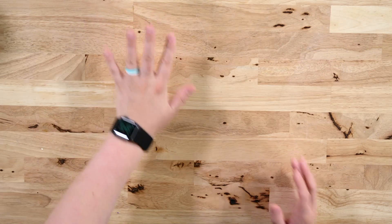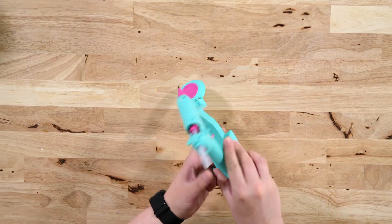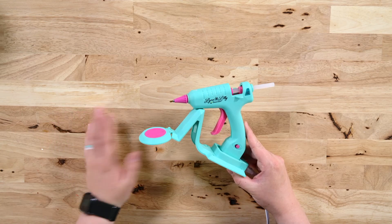In order to glue our wicks down to the jar base, I'm going to be using our Linlily hot glue gun. You can also use a little bit of regular glue or some sticky double-sided tape — whatever you want to do — we just want to make sure that wick is good and stuck in the bottom of our candle base.